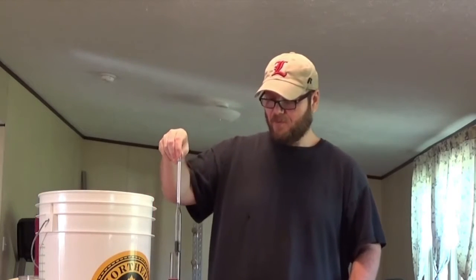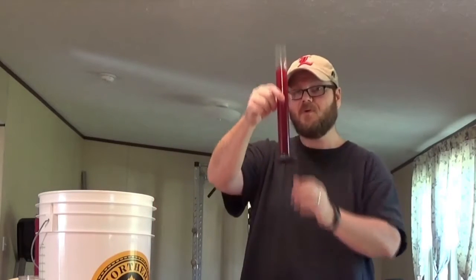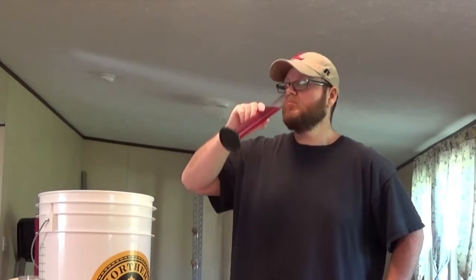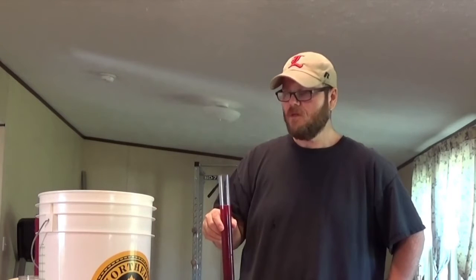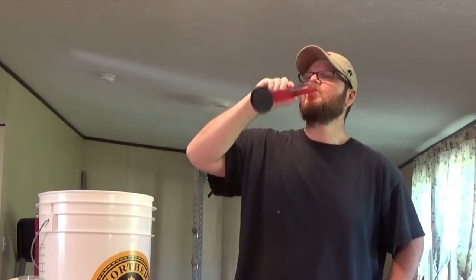So we'll go ahead and pull this out. Put that in there and I'll save this here to sip on. Let me go ahead and try this. Mmm. That's actually quite nice. That's actually better than the prison hooch that I made. With no funky smells in it either. Mmm.